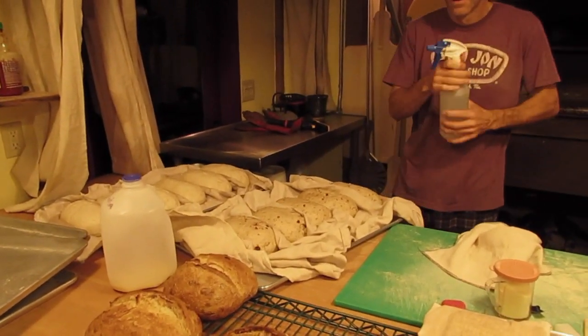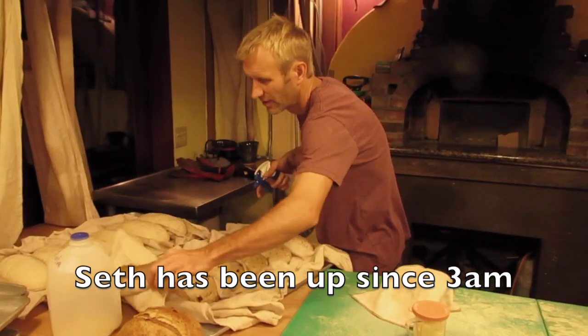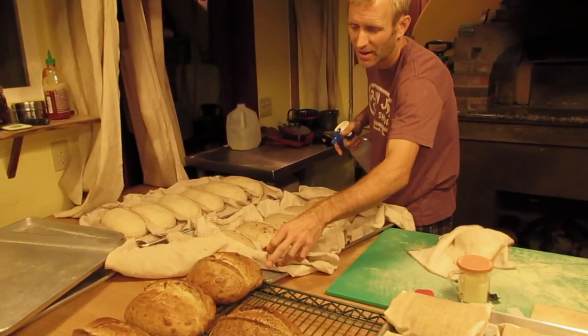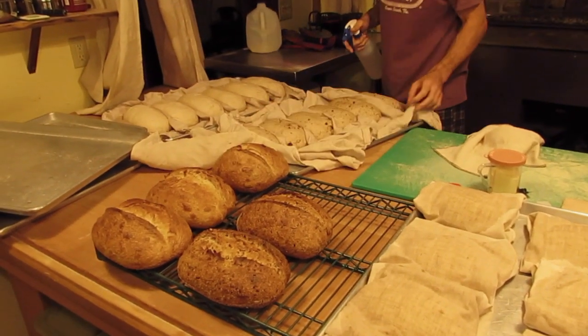What kinds of bread do you do? This is a cranberry hazelnut, this is a black and white pepper parmesan, that's a kalamata olive, that's a seeded loaf, and that's my regular plain sourdough.